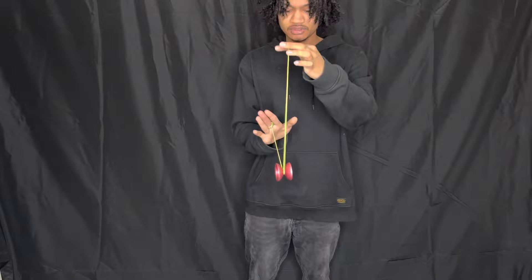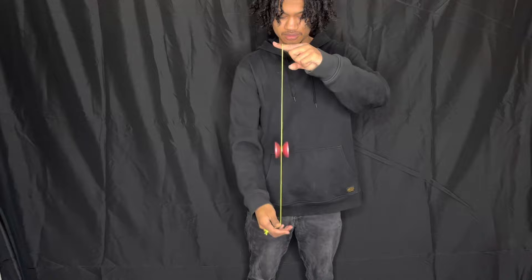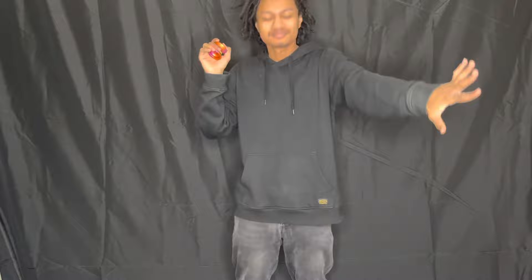You don't want to release too late or else the yo-yo will fly off on you, and you don't want to release too early or else it won't come back. But don't worry — with enough practice, over time you're gonna get the timing absolutely correct and you're gonna be able to do clean binds like this. But that's it for today's tutorial.